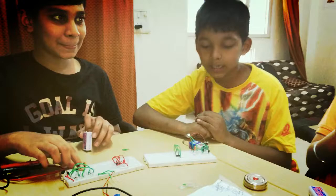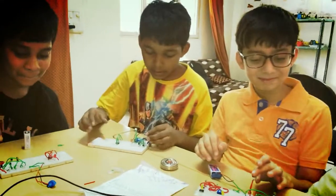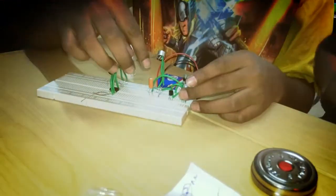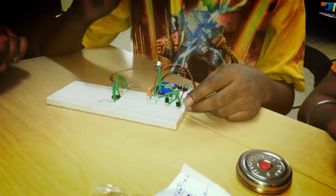Hey guys, my name is Aniket, and today my group has also made the sound sensor with me. I have some LEDs, two NPN transistors, one capacitor, one megaohm, two 10k resistors, and one any type of ohm resistor.